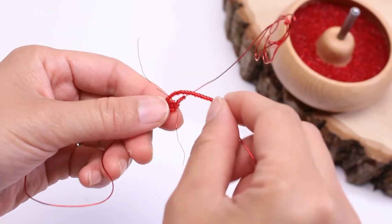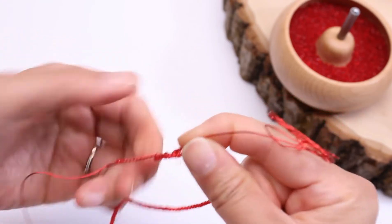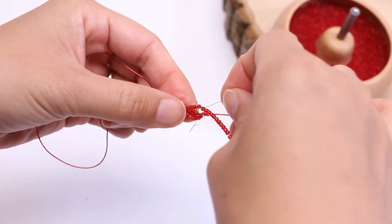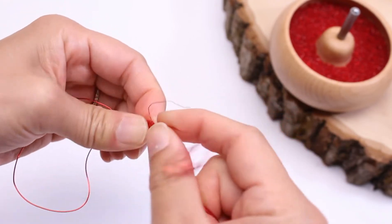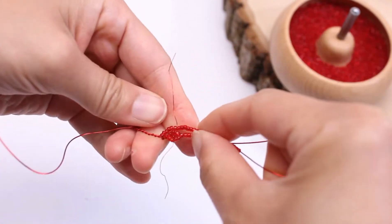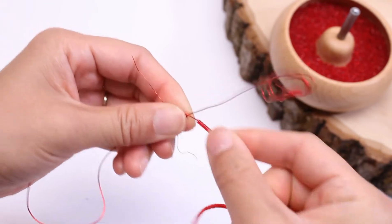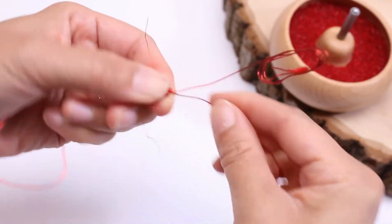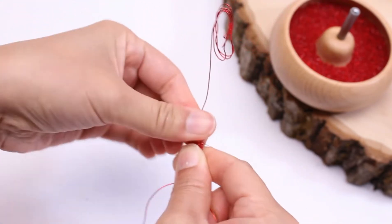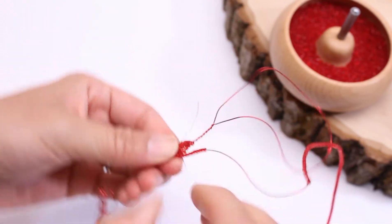Even before I make the next row, I'm going to lace the row in first. Push all the beads down and then lace it. Now you know everything is in place even before you make the wrap for the row. We shape it as we're making the rows, and then I'm going to lace this here before I finish the row.